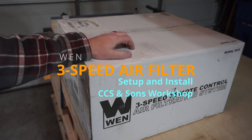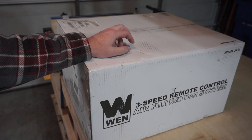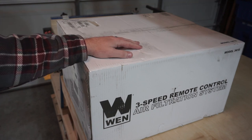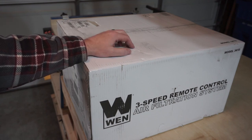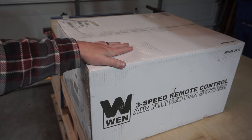Welcome back to another edition of CCS & Sons Workshop. Today we've got another tool review and unboxing video for you — the WEN 3-Speed Remote Control Air Filtration System. While I don't have a dedicated dust collection system in the workshop right now, just a shop vac on wheels, this will help tremendously with the air quality in the shop, capturing the very light particulates that float about, helping to protect those lungs.